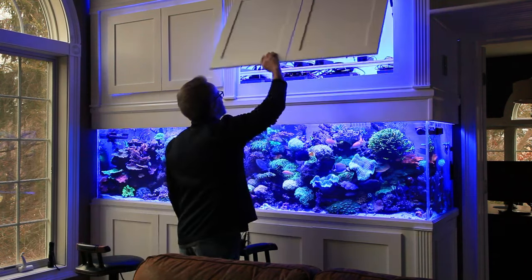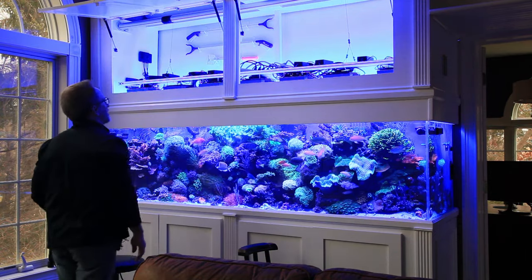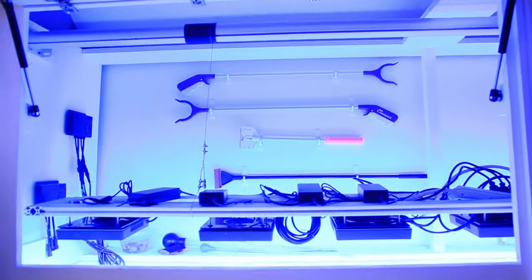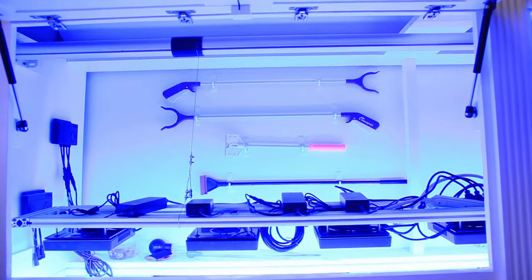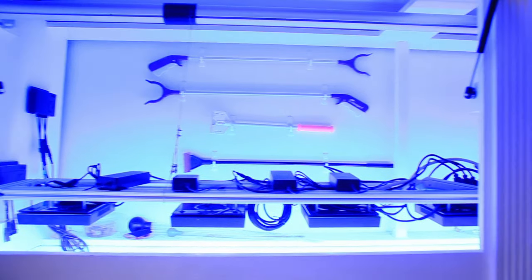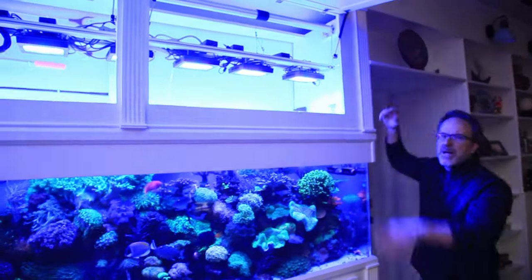I have seven Ecotech Radion XR-15s — four of the Blues and three of the Pros — over an eight-foot tank. I can slide them up and down the rack because they're just hanging there. When I want to get into the tank for maintenance, with lights hanging eight inches above the waterline, it's tough to get in there. So I have a tubular shade motor — actually designed for shades on windows — connected with bicycle derailleur cable, which is stainless steel, so basically bike brakes. If I want to raise them up, I can raise them up.